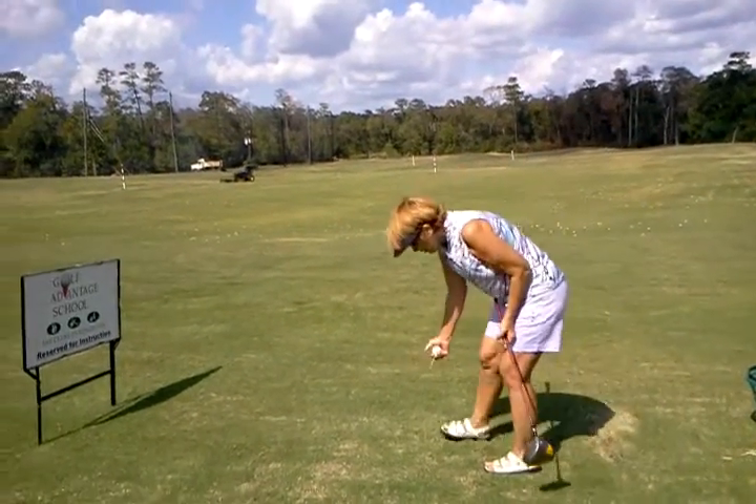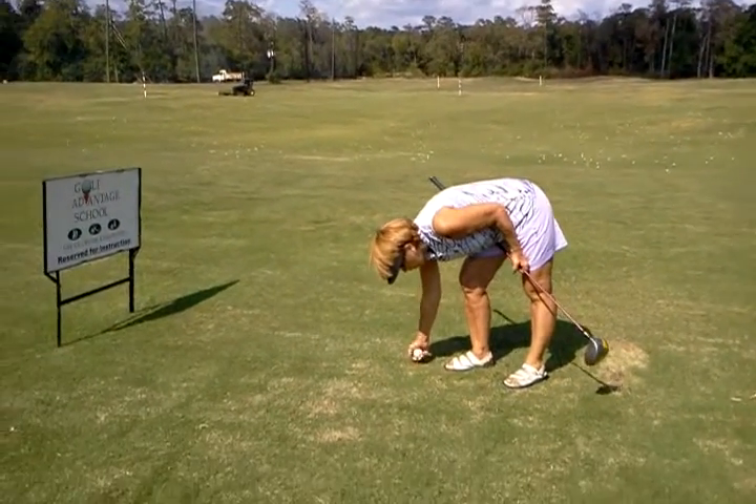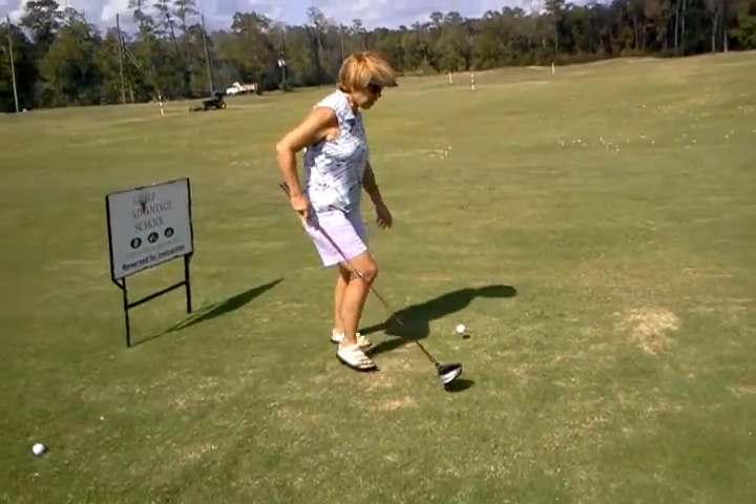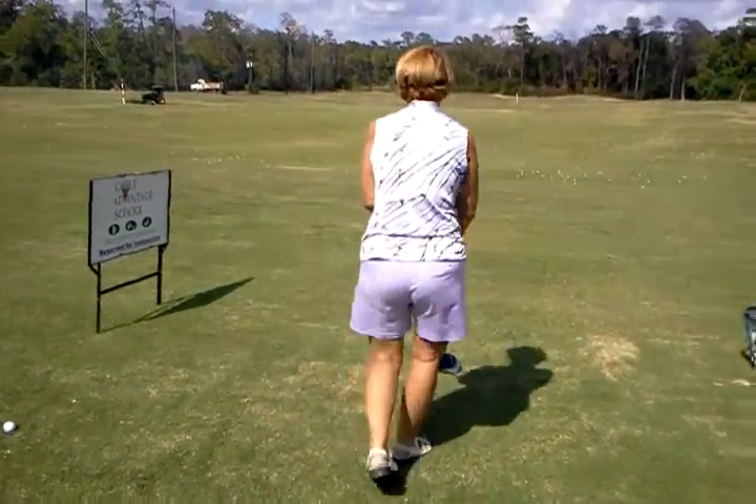The only thing that I see setup-wise that we can adjust with your driver, you can get a little bit wider with your stance. And that will give you a better base to work with.